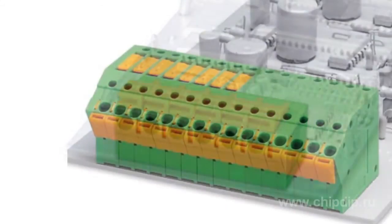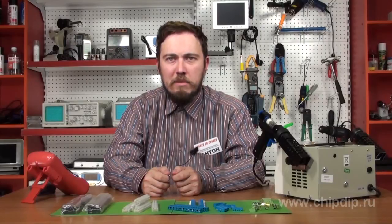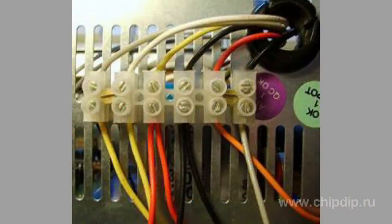As with any electrical device, it is vital that the terminal by its electrical specifications corresponds to the electrical circuit it is used in. Using the terminal block for wire connection eliminates the possibility of short-circuiting of electric device housing.